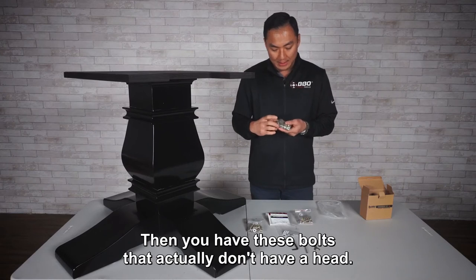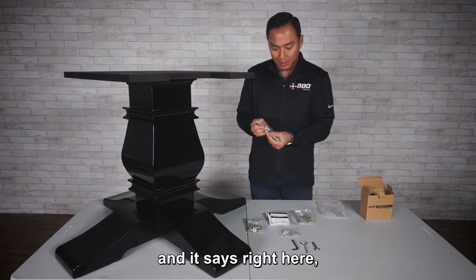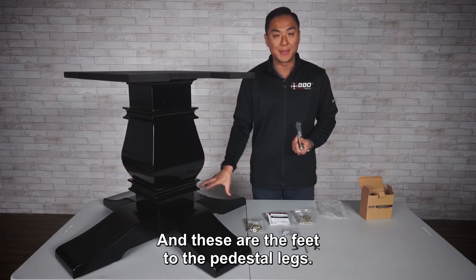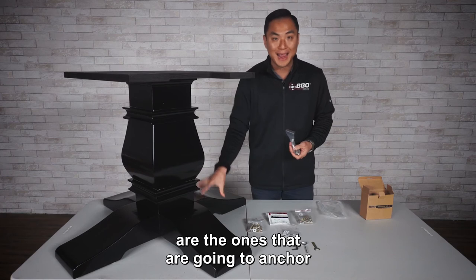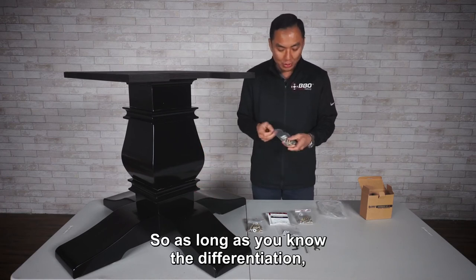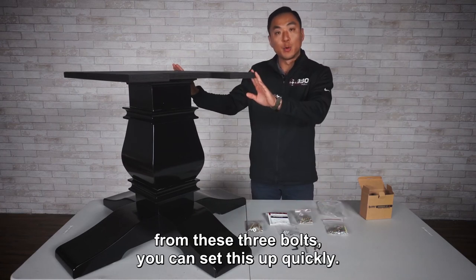Then you have these bolts that actually don't have a head. These are labeled right here as foot bolts, and these are the feet of the pedestal legs. These bolts are the ones that are going to anchor your legs to the column. So as long as you know the differentiation between these three bolts, you can set this up quickly.